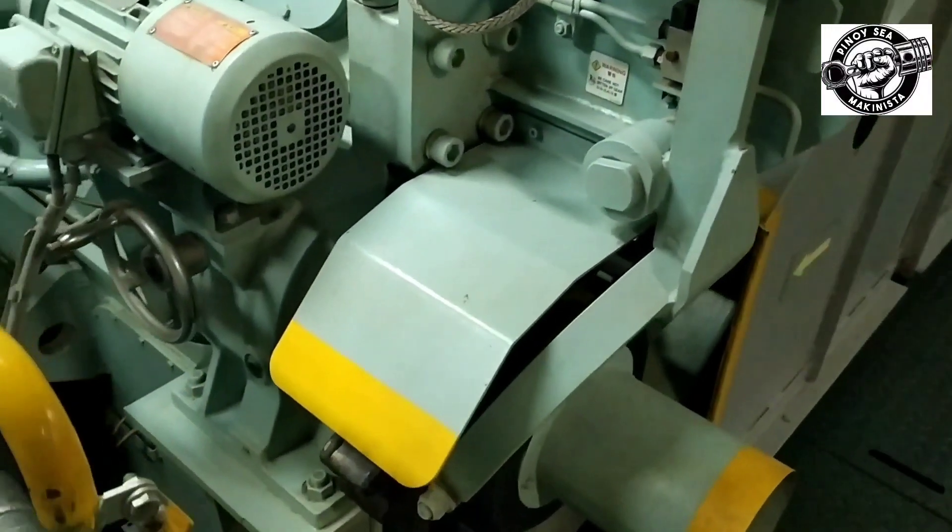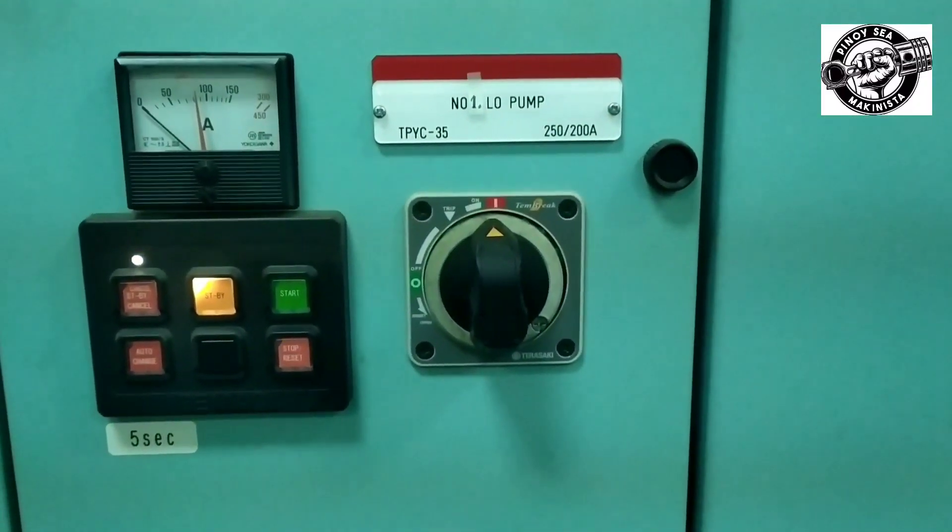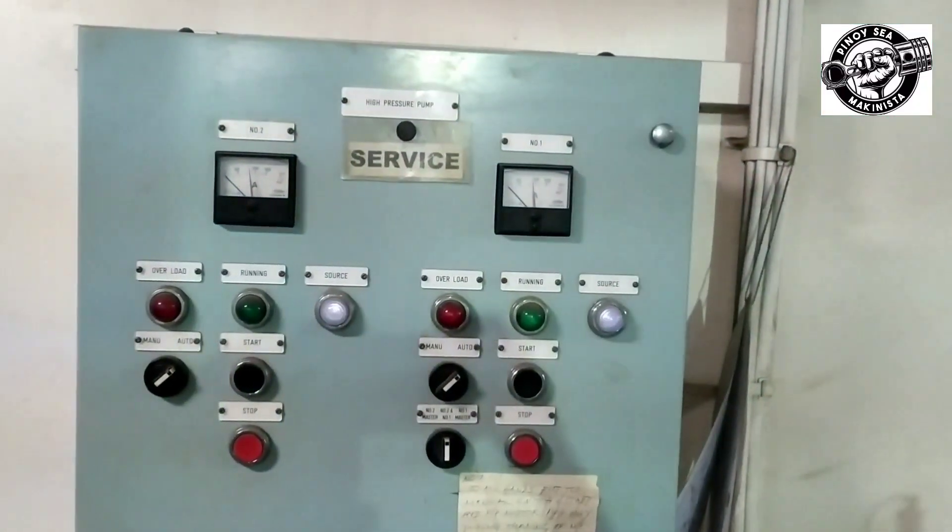Engage turning gear. Stop lubricating oil supply. And shut down hydraulic power supply.